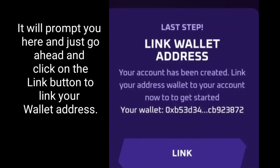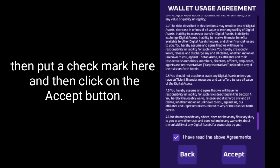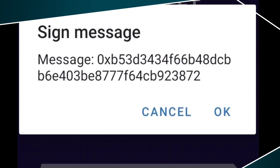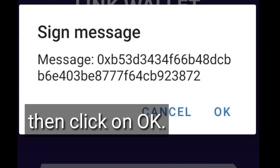It will prompt you here — go ahead and click on the Link button to link your wallet address. Then put a check mark here and click on the Accept button. You will see this prompt and just click on OK.